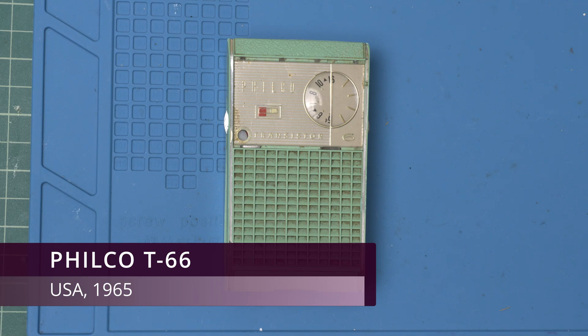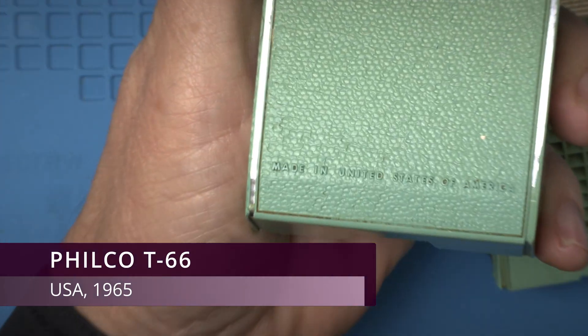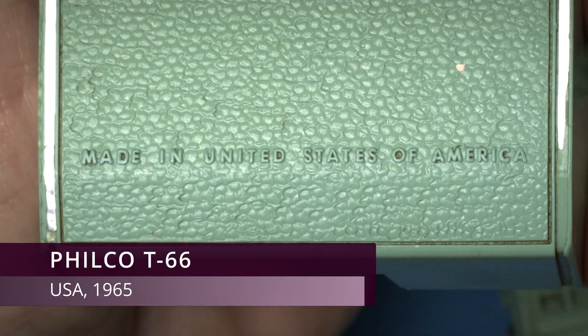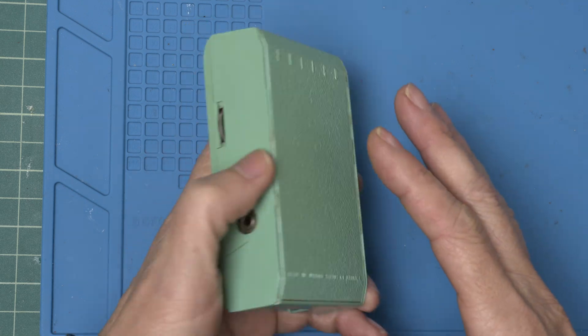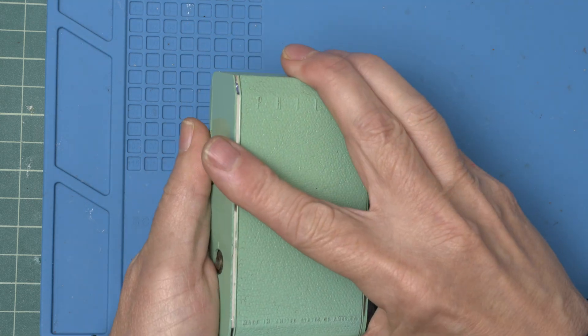Today on the workbench we have the Philco T66, made in the United States of America in 1965. It was described as Graveyard Dead. Let's give it some power and see what's going on. Maybe we can bring another piece of history back to life.